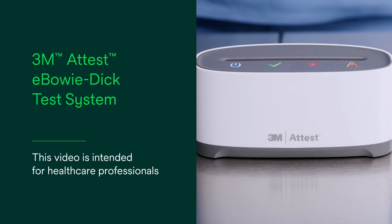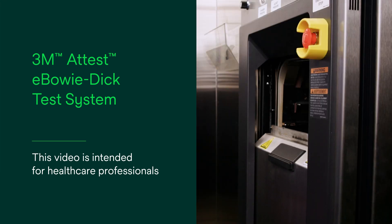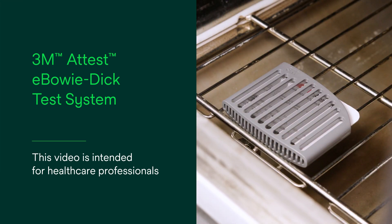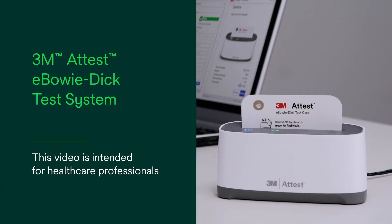This video will help you simplify, standardize, and streamline your sterilization process using your 3M ATest eBowieDIC test system, the first of its kind automated digital sterilization testing system.